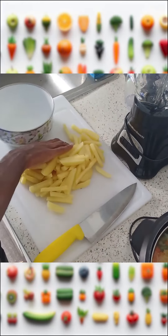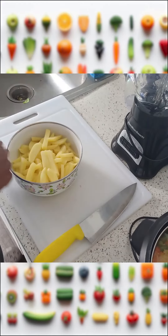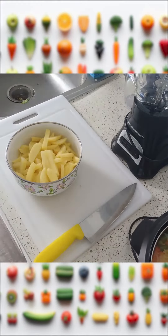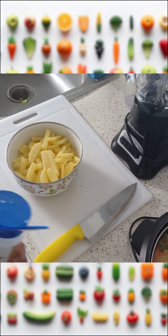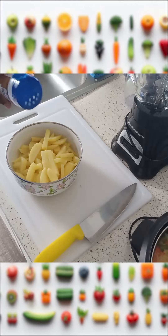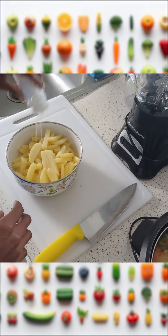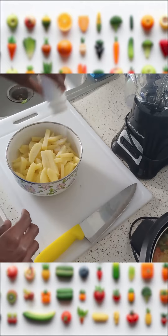After cutting the potatoes, we're going to put them into the bowl. To season it, I add salt, some onion powder, and garlic powder.